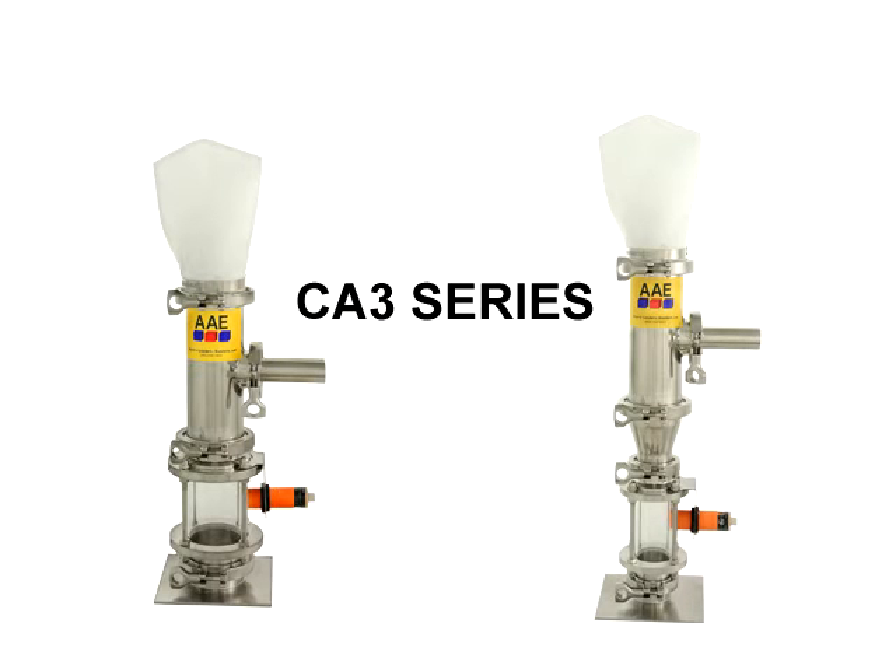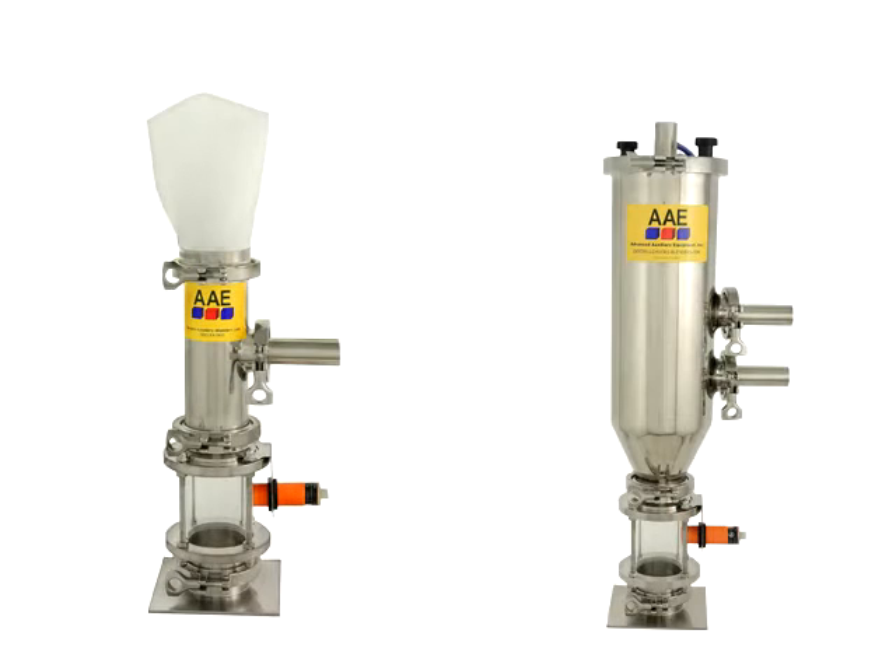We have a few machines running clean virgin and regrind that we can save money on by using CA-3s. All of AAE's loaders are polished stainless steel, which makes a big difference in quality and wear resistance on our glass-filled materials.